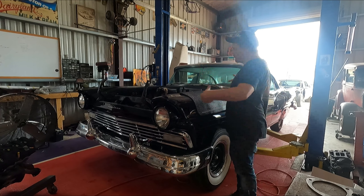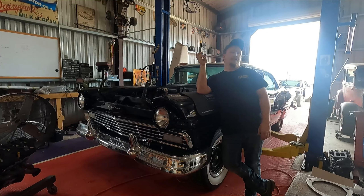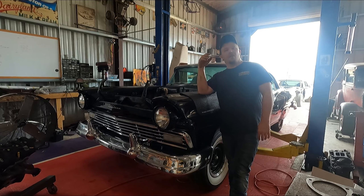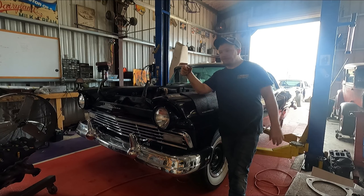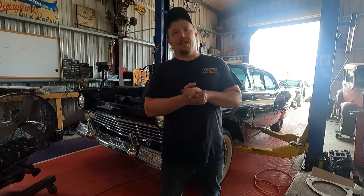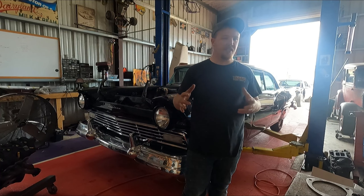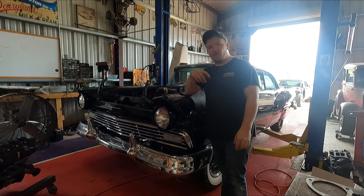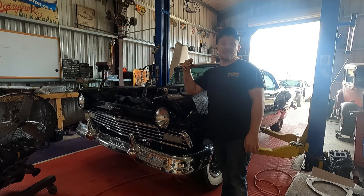We're back working on the 57 Ford Fairlane. I got the model everything taken apart, the cylinder heads everything off. I gotta send the new heads off to get re-decked because they're new to this engine but not new heads. So what we're gonna make is a manual rack and pinion for a 66 Mustang, and we're gonna make it work in this 57 Ford Fairlane.